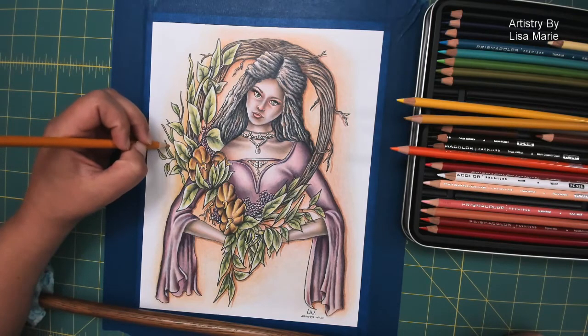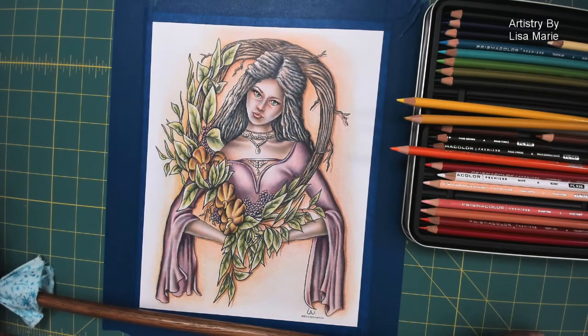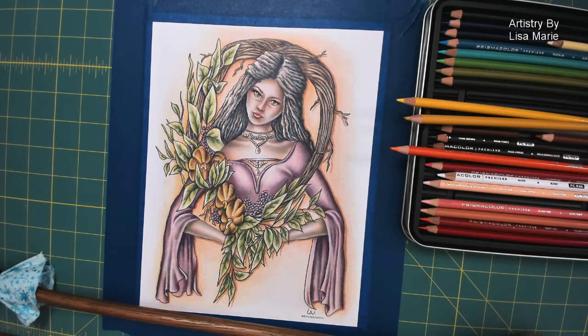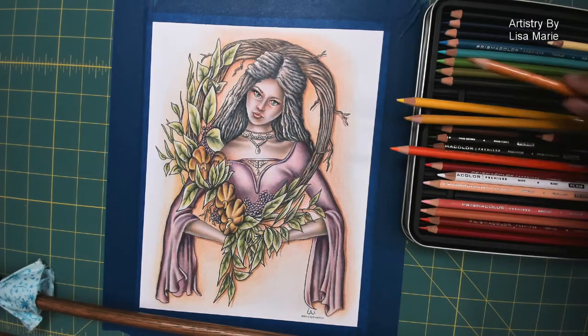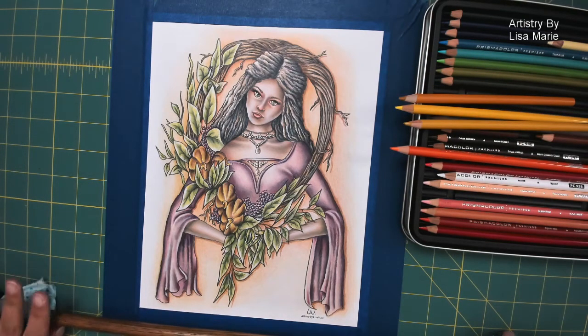I'm going to do a bit more accenting with color. Look at those cast shadows — love it! So now we have a background — not too extreme, nothing too intense, just something to really help emphasize the overall feel and color scheme and let us have a little bit of fun. It has that nice finished, complete look to it now.